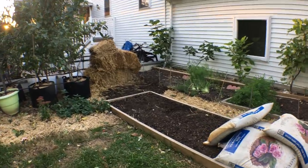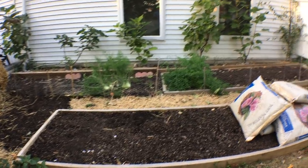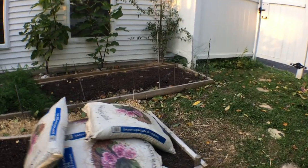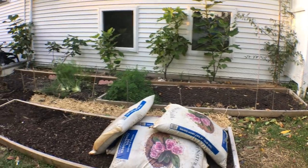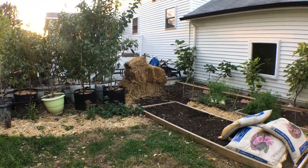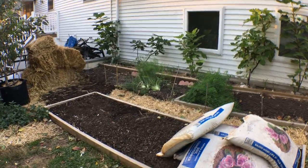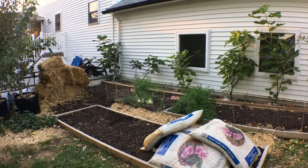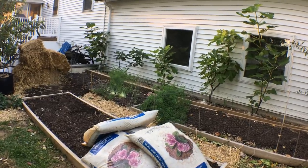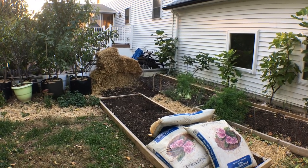Do things right from the start - that's really the point of this video in terms of bed prep. Start out with the right soil, start out with the right materials; it's really going to make a huge difference in your success. That is the video and my advice. I appreciate you guys sticking through to this point - it was a long process to get to that lesson. Thanks so much for watching, talk to y'all later, take care.